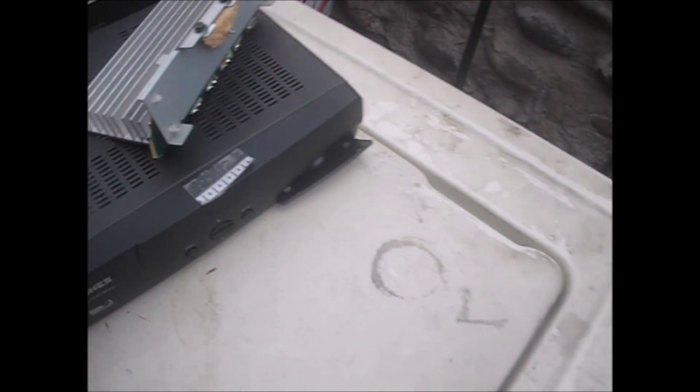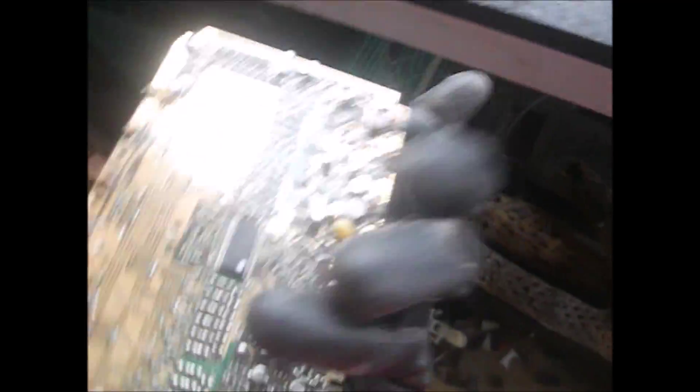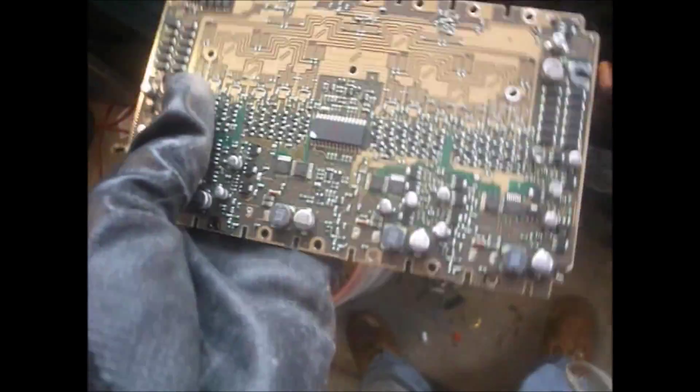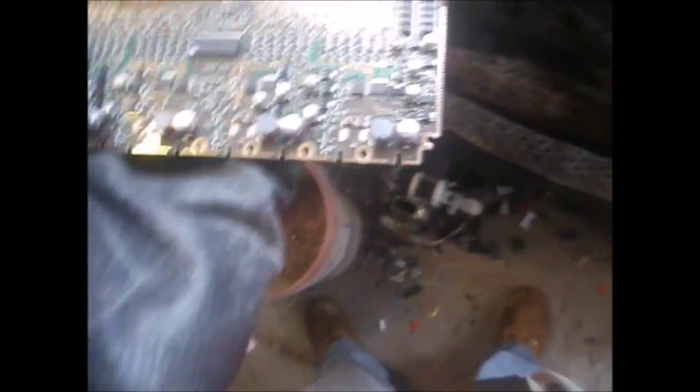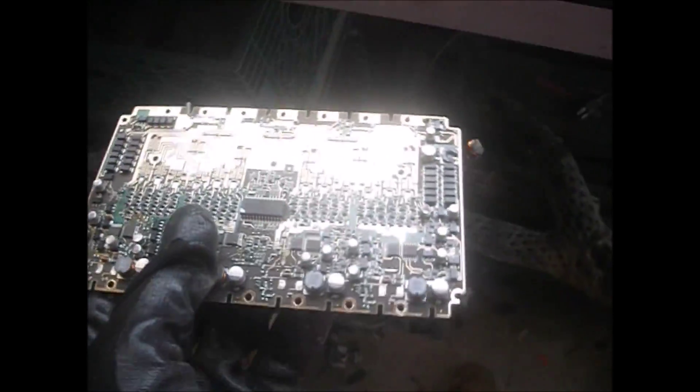Is it good, guys? Both sides of it are gold — that's pretty damn cool. There's got to be at least 30 bucks worth of gold in that board. Pretty damn cool. Alright, I'll get back with you if I find anything else.